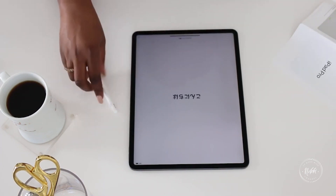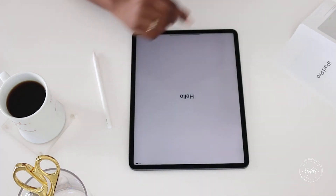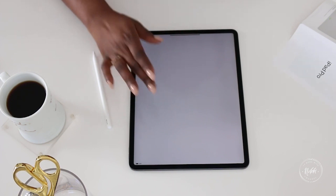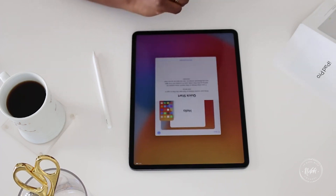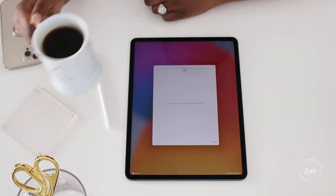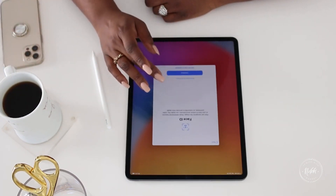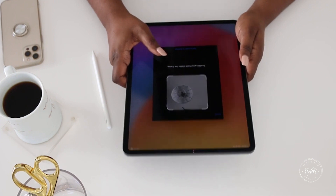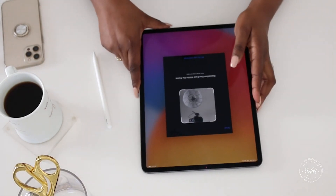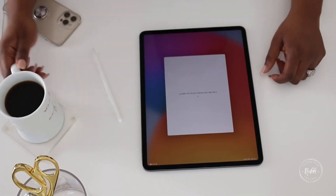When you get an iPad you go through all the setup motions. It says 'Hello — swipe up to open.' English, United States, Quick Start — bring your current iPhone or iPad near to sign in. It may take a few minutes to activate. Continue to Face ID setup — position your face within the frame. Face ID setup is complete. I put in all my Apple ID information and we're good to go.